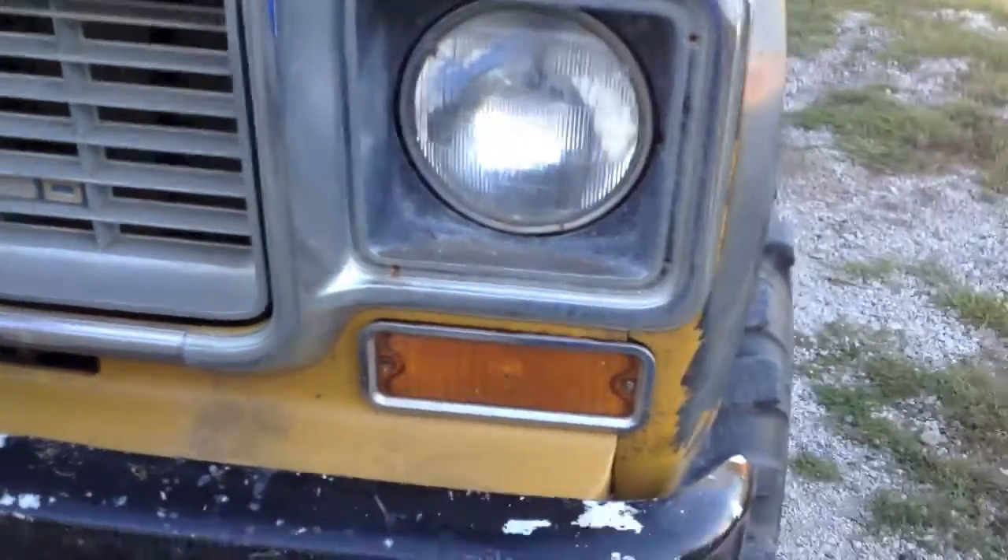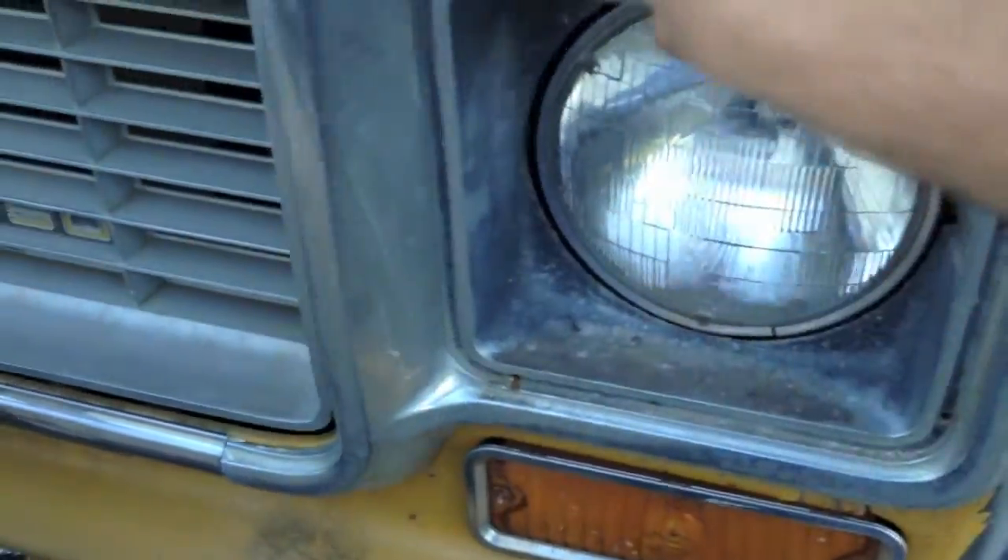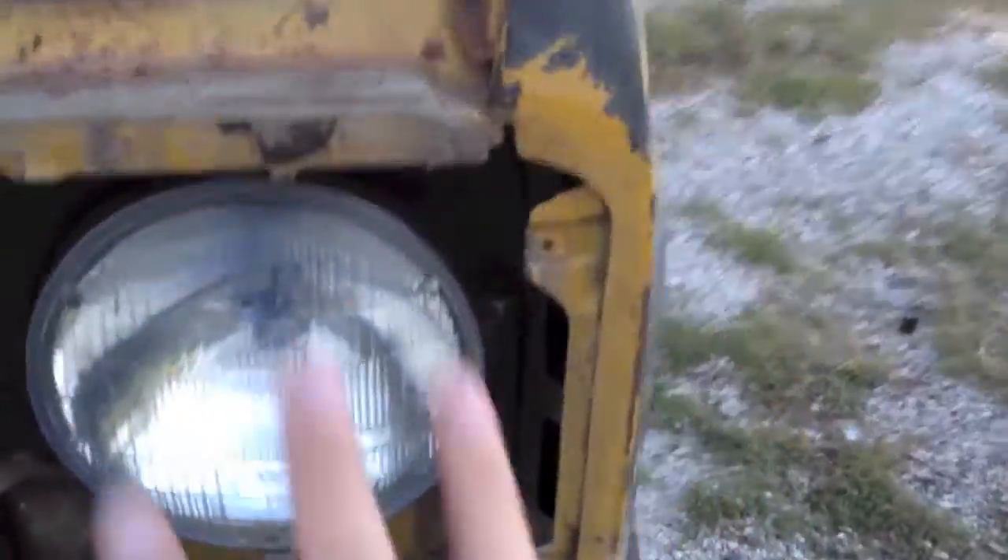Now when you remove the five screws — four here and then that one down there — this is pretty simple. It should just pull off like so, and there's your trim piece. And here is your light.